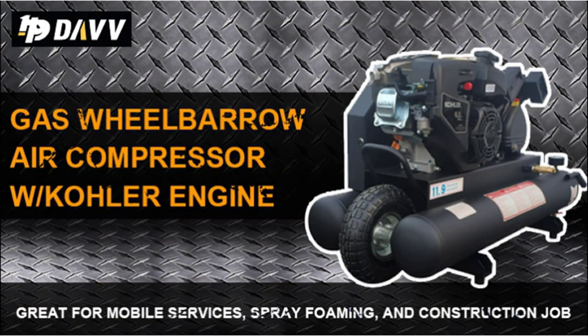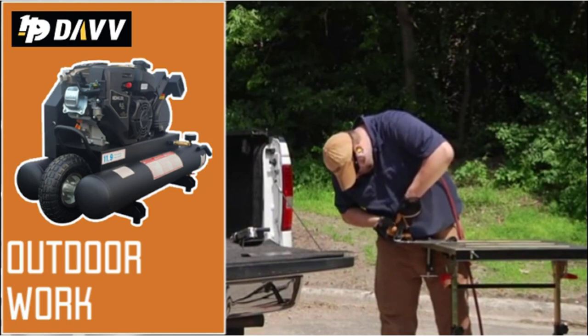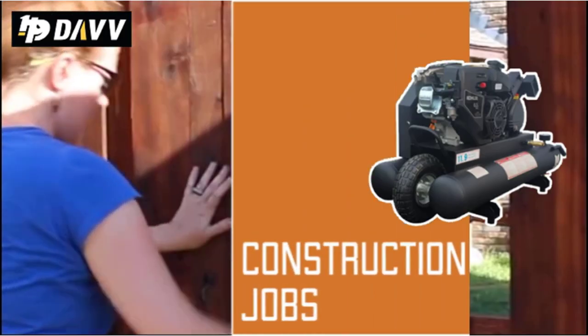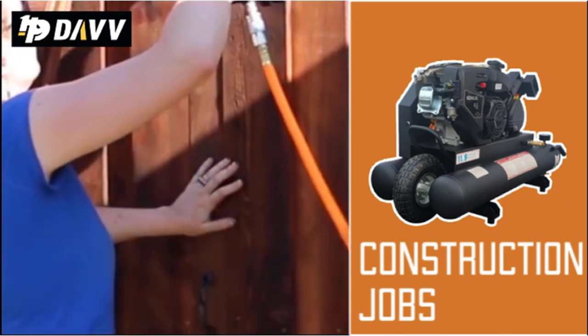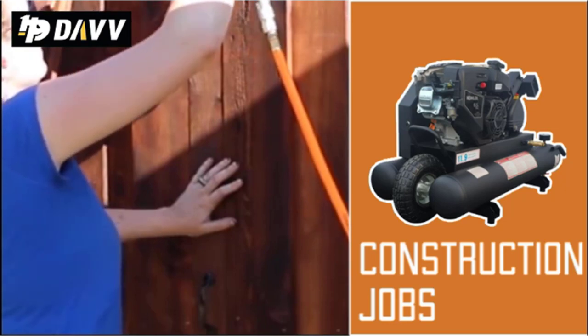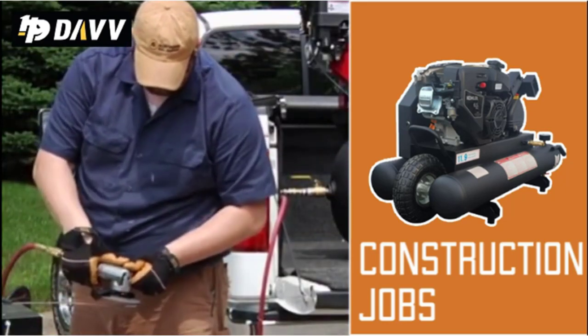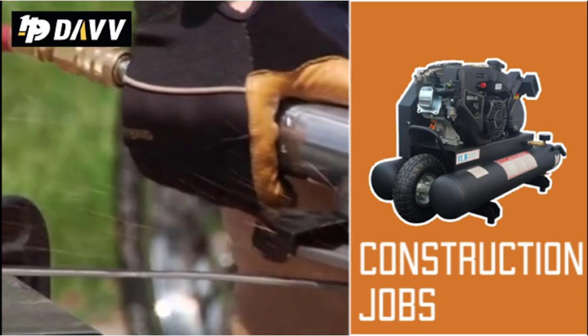Furthermore, the tank capacity of this air compressor is 20 gallons, which means you can use it for quite a long time before it requires refilling. Whether you want to hook your nailer, wrench, paint sprayer, or any other tool, it is all possible as this model supports all kinds of tools. Moreover, the 175 PSI tank pressure makes sure you get high power. It delivers 4 SCFM at 90 PSI.